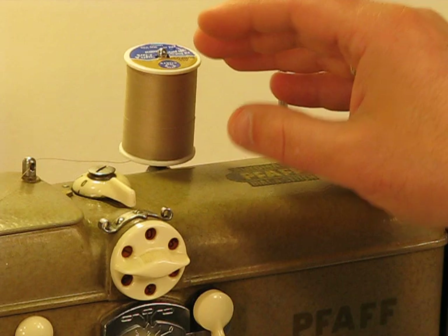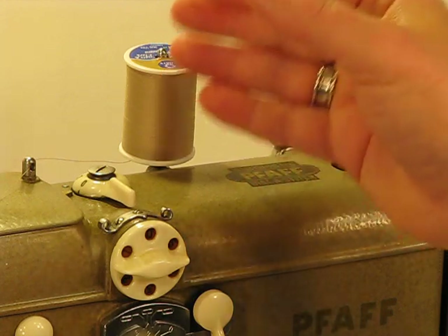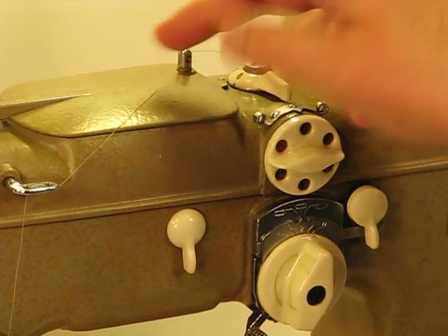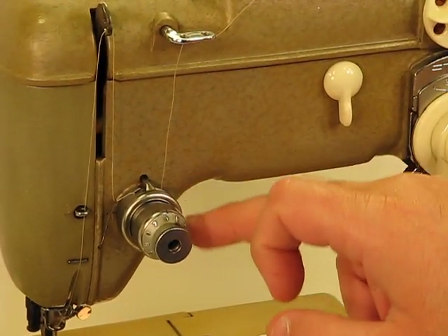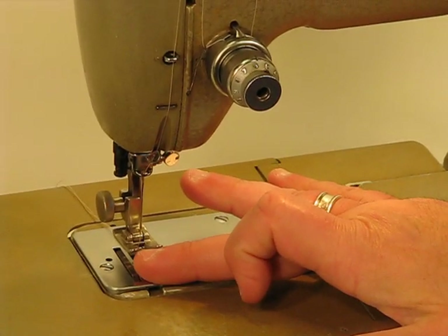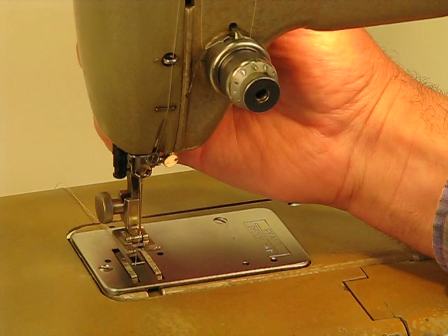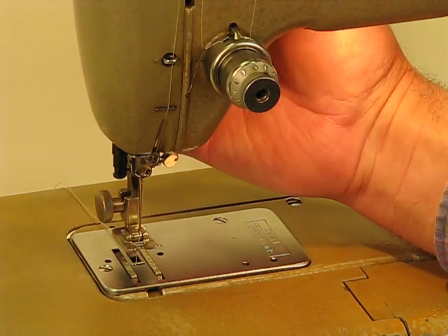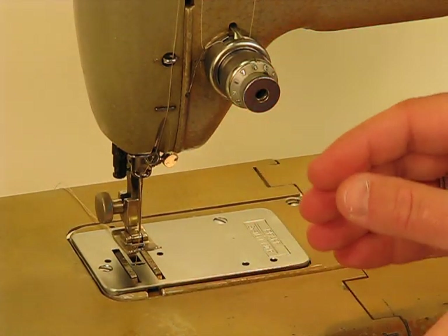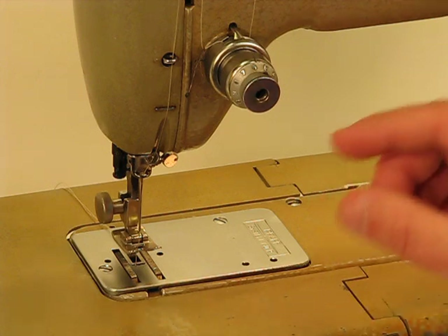Follow me over here to the left — you can see the threading is pretty easy. You're going to go through this one thread guide right here, kind of loop it through the next one, down through the tension control area, all the way up to the arm, and then all the way down to the presser foot area. Look at the clearance under that — it's absolutely crazy. I've got my finger almost all the way underneath there, and beyond that there's also a modest hyperextension beyond that. So when it comes to clearance, if you're looking to do lots of layers of quilt batting or several layers of thick material — whether it's vinyl, whether it's leather — you can fit unbelievable thicknesses underneath that presser foot.